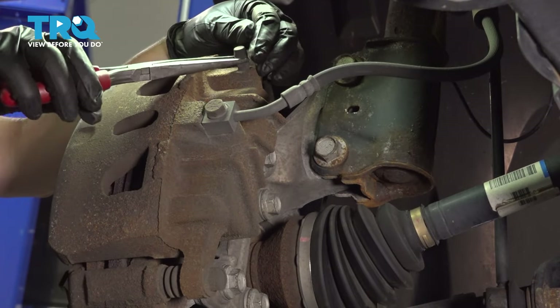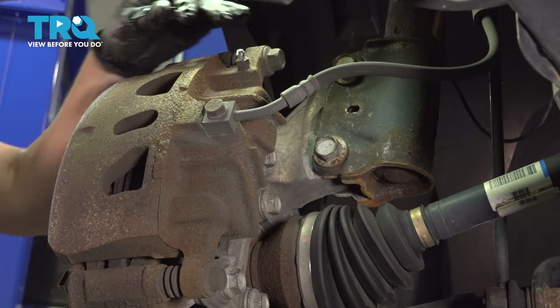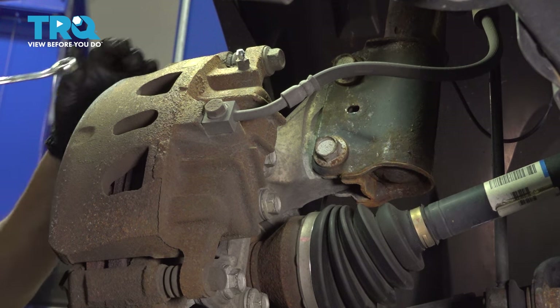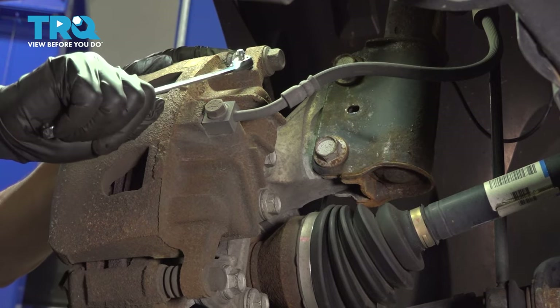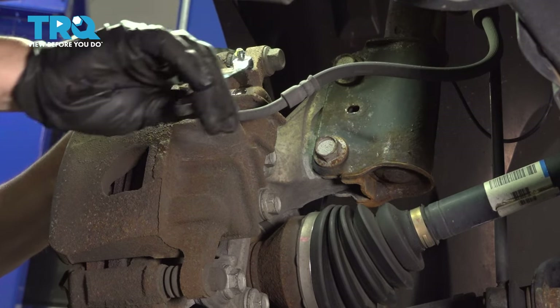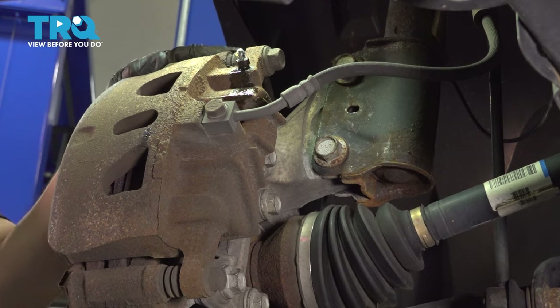I'm going to take the bleeder screw cover off the dust cover, and then I'm going to open that bleeder screw while it's mounted so that I can just snug it up and get easier access once it's dismounted. Using a 10-millimeter wrench, break that free and get some brake fluid out. Just snug it up enough — we do have a catch bucket underneath.